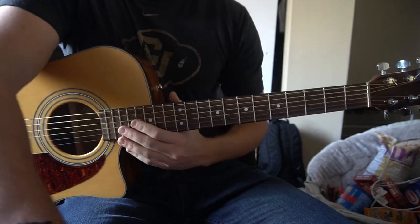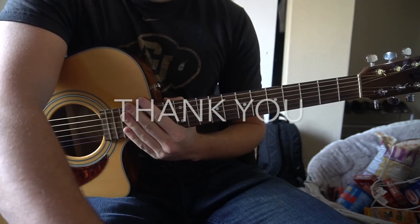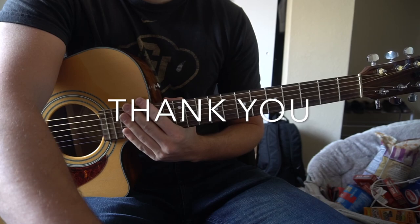That's all I'm going to be doing in this tutorial. If you have questions, go ahead and comment below. If you'd like to see more tutorials, please subscribe to my channel. Thank you for watching.